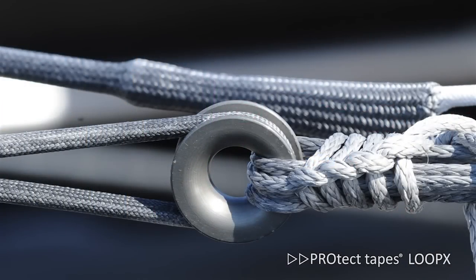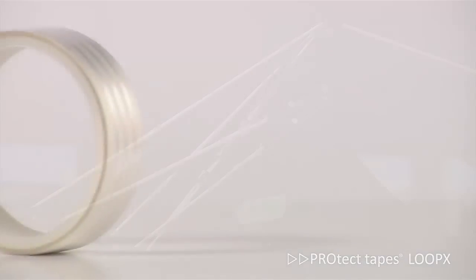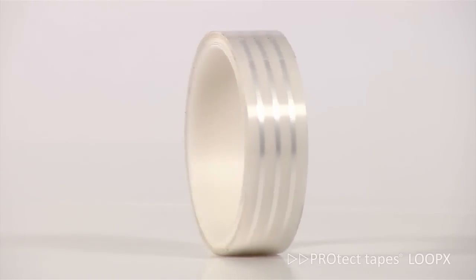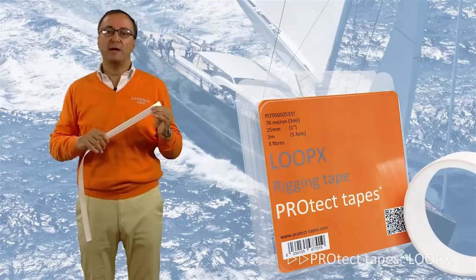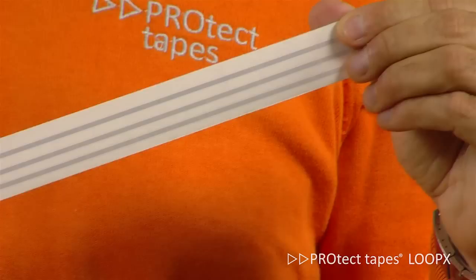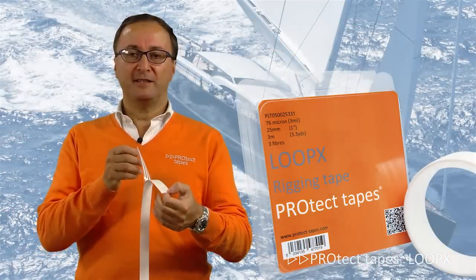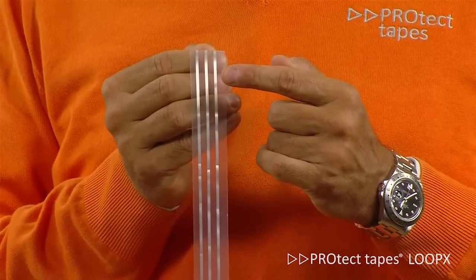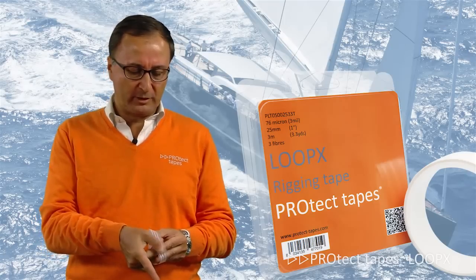Protect Tapes Loop combines 76 micron pressure sensitive tape with high strength fibers, both made by ultra high molecular weight PE, by a solvent-free and low energy consumption process. The thin and strong adhesive has two functions: to hold the longitudinal fiber in the desired position and to guarantee the adhesion between layers when the loop is manually made.